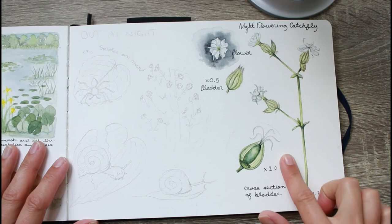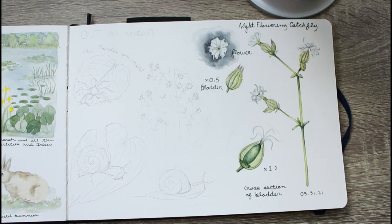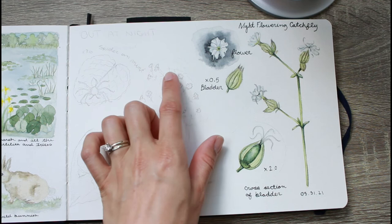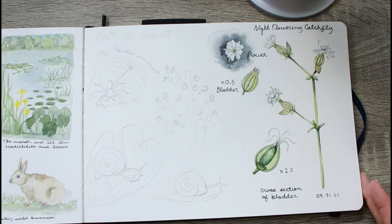This next page — you may recognize part of it from another video where I did a painting tutorial on the night flowering catch fly. I've titled it 'Out at Night' because it features things from my garden blooming at night. There are garden snails I was watching and photographing, which I found really cute. I also included a zoomed-out view of the night flowering catch fly and a spider on a mint leaf that I spotted the other night.